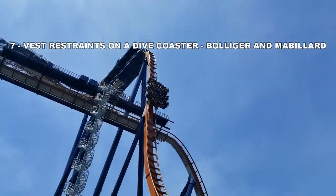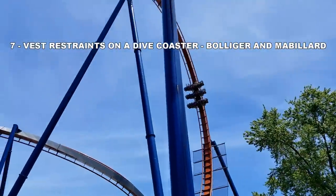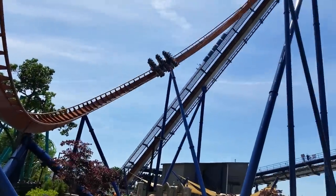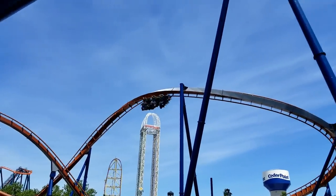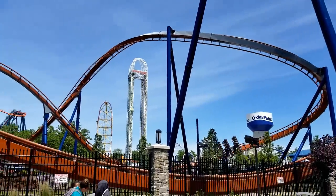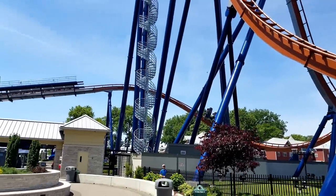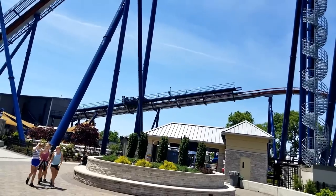Number 7: B&M vest restraints on dive coasters. I'm actually a fan of the vest restraints on an inverted, flying, or wing coaster. But when you put them on a dive machine, it basically ruins the whole experience. All the airtime you would experience during that stunning 90-degree drop is completely removed because the vest restraints have you so secured you're not moving anywhere. My wife is actually a personal fan of these restraints, mostly because of how secure they make you feel, and I can understand that.